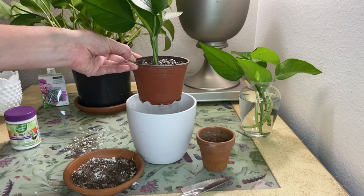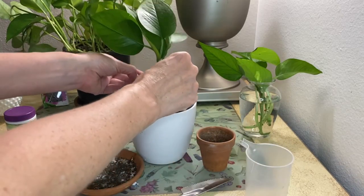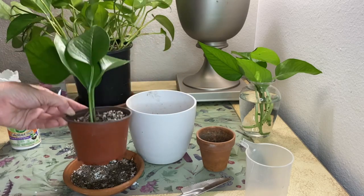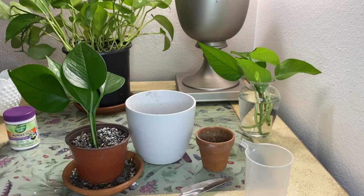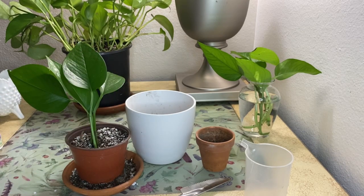Water the pot thoroughly, allowing the excess to drain out the bottom, and leave the pot in a warm spot with plenty of indirect light but no direct sun, because we don't want to burn the leaves. Keep the soil moist by misting every couple of days and wait for new growth. If you want, you can also dip your cuttings in some rooting hormone — it'll definitely increase the chances of rooting, but it's not required.